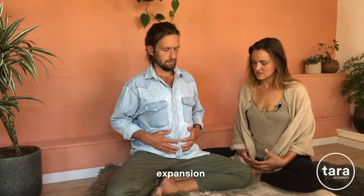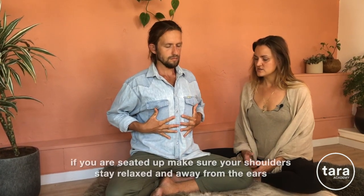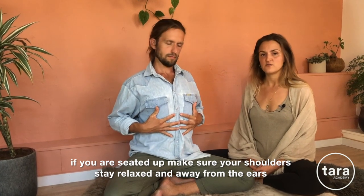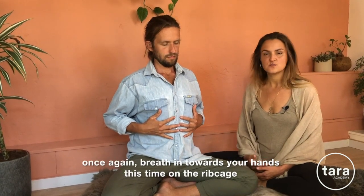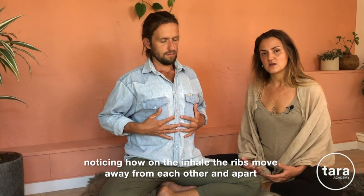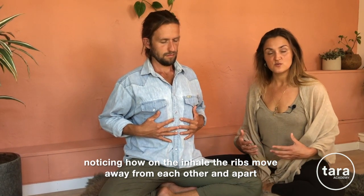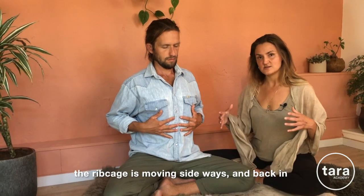This continuous movement of expansion and release or softening. Then from there, slide your hands up towards your rib cage. Place the hands on either side of your ribs, spreading the fingers quite wide. If you're seated, make sure your shoulders stay relaxed and away from the ears. Let go of the awareness of the belly and breathe towards your hands — this time breathing towards the rib cage. Notice how with your inhale the ribs move away from each other and apart, and with your exhale they come closer in together, so the rib cage is moving sideways and back in.